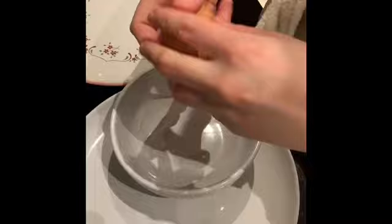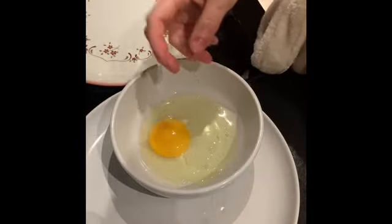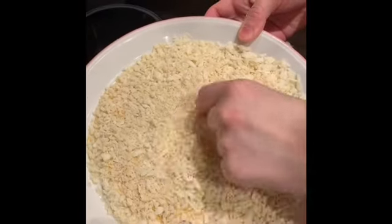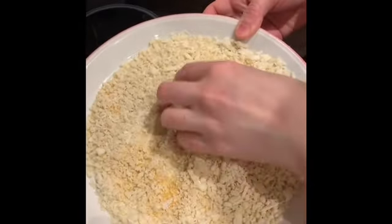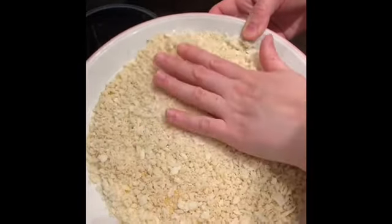Crack your egg in a bowl and whisk it up. We're going to do the three-step process for the chicken: the flour, the egg, the breadcrumbs. I've got panko interspersed with fine breadcrumbs — you can use one or the other. The panko just gives it a really nice crunchy texture, so I'd definitely encourage that.